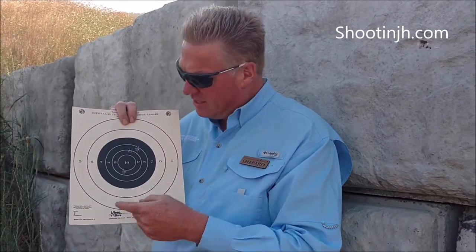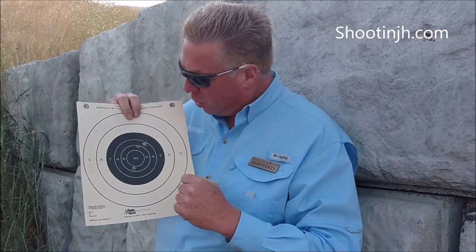This is Shepard with the Jackson Hole Shooting Experience. Let's talk about how to score a target. It can be kind of tough, but here's the trick — it works on any kind of target you have. If this hole breaks the line, we use the next score up.